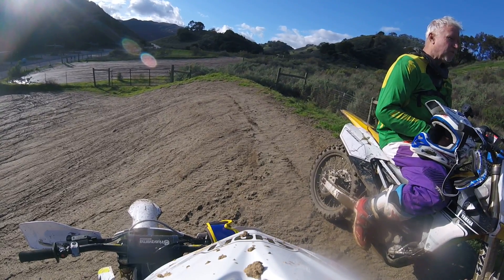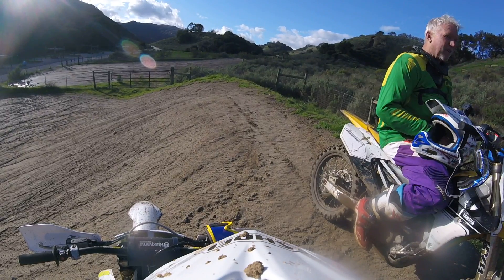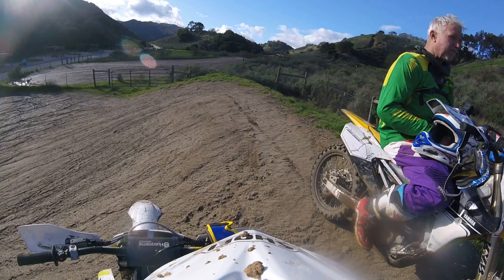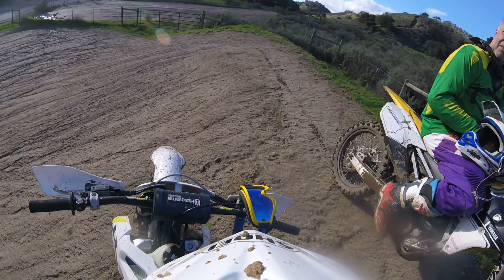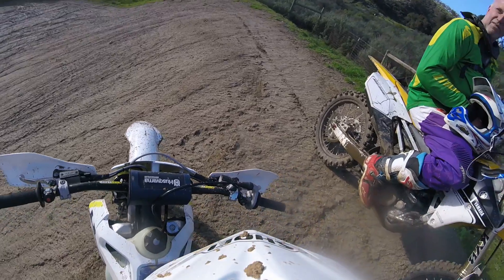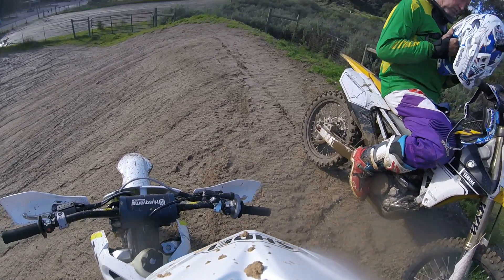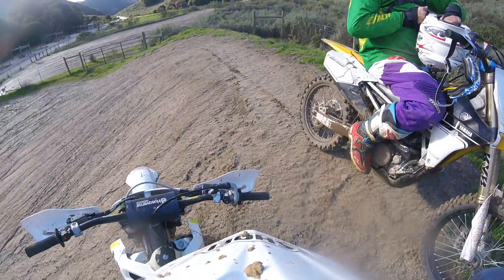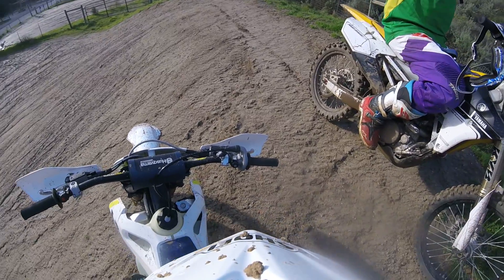Oh, what a nice afternoon. Looks like we have a track — there's not a soul on it. These guys are getting ready, so if we want to ride by ourselves we better do it a little bit more. Yeah, let's go for a couple more laps. I don't know, do you think they're going on the track?